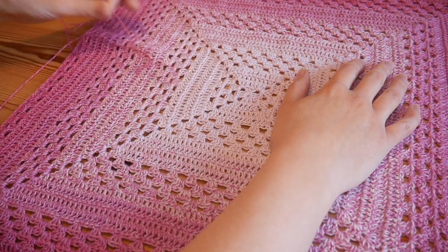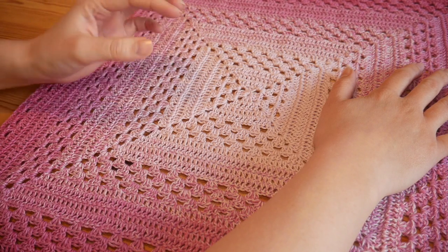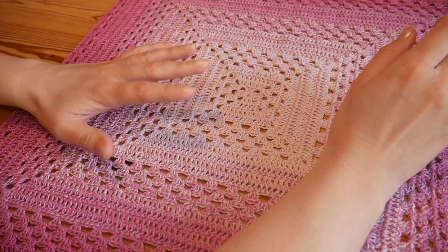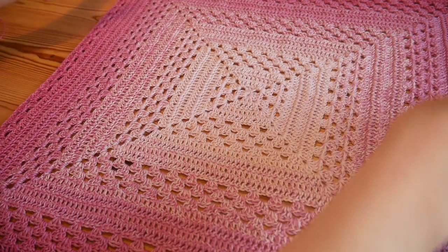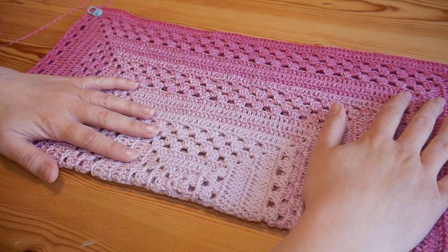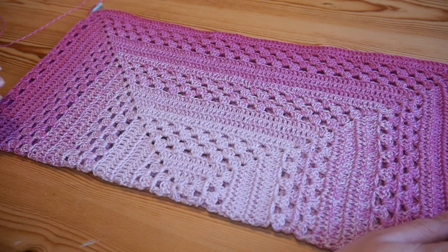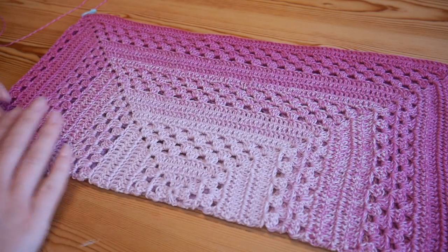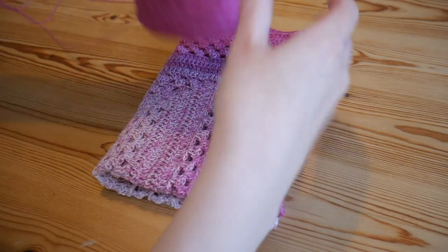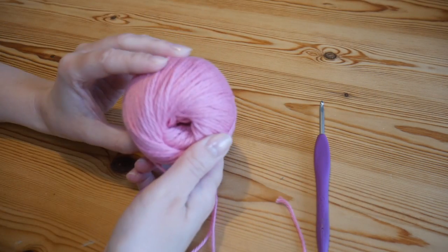As I say, you can use any yarn and any hook size — the pattern will still work perfectly. I've still got a lot of yarn to use so this is going to be a really good sized baby blanket. When it comes to the end of your project you can obviously add any border. If you watch till the end I always leave clickable buttons in the video so you can go to the border series. If this is your first time visiting the channel, please hit that subscribe button and click the bell for notifications.